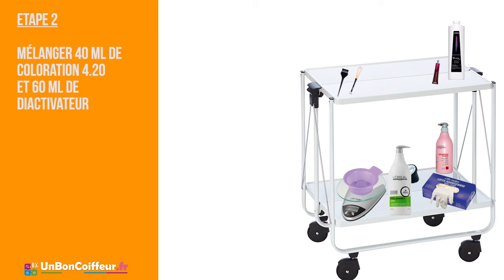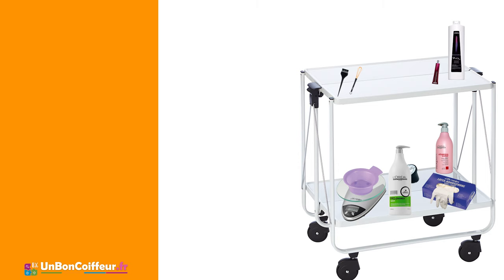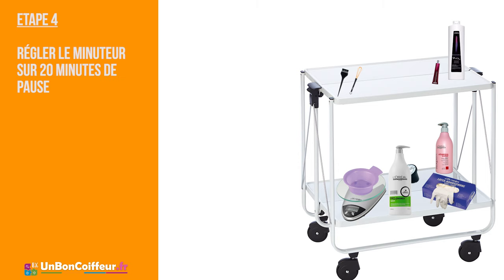Incorporez dans le bol 40 ml de coloration Diarichesse 4.20 et 60 ml de déactivateur. Mélangez le tout à l'aide d'un fouet. Appliquez de manière régulière la couleur des racines puis allongez jusqu'aux pointes. Réglez le minuteur ou la sonnerie de votre téléphone portable sur 20 minutes.